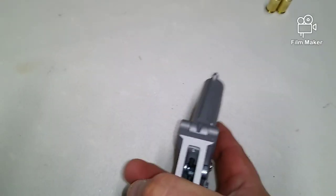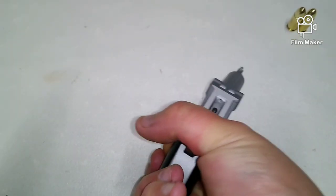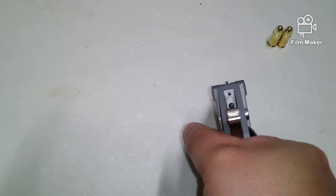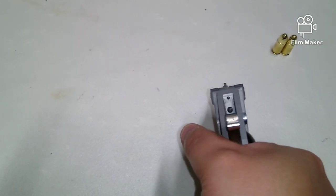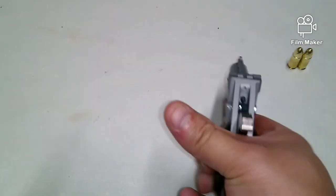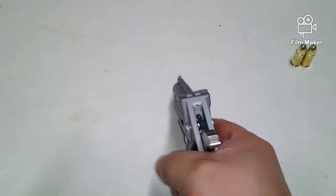The sights themselves are not really even usable. You'll aim like this, as you've seen in the video, and you'll probably hit at least 7 to 8 inches high. Derringers are famous for that though. Not only does it take a lot of strength to pull that trigger, but it takes a heck of a lot of strength to cock this thing too.